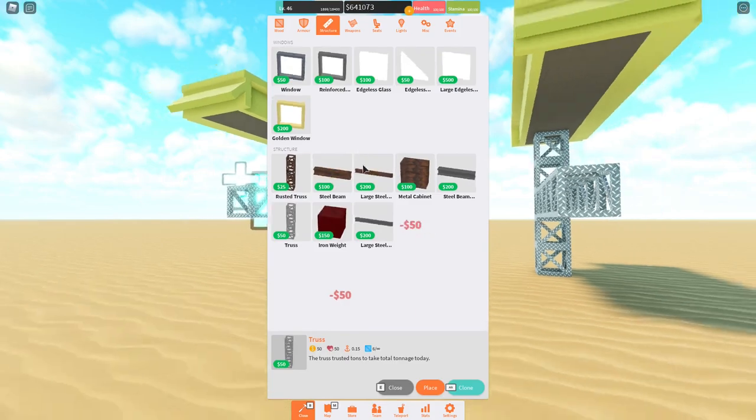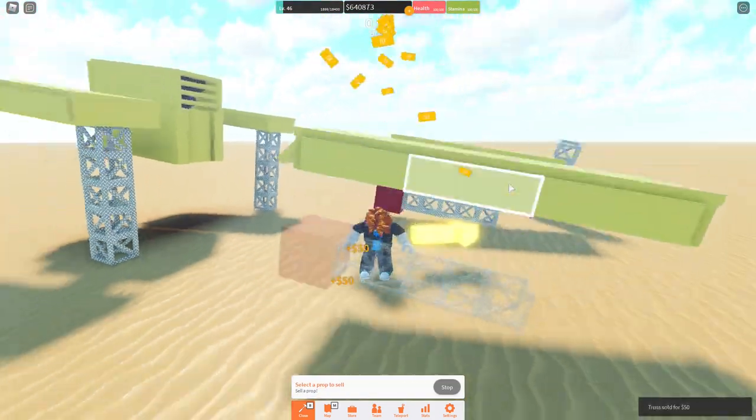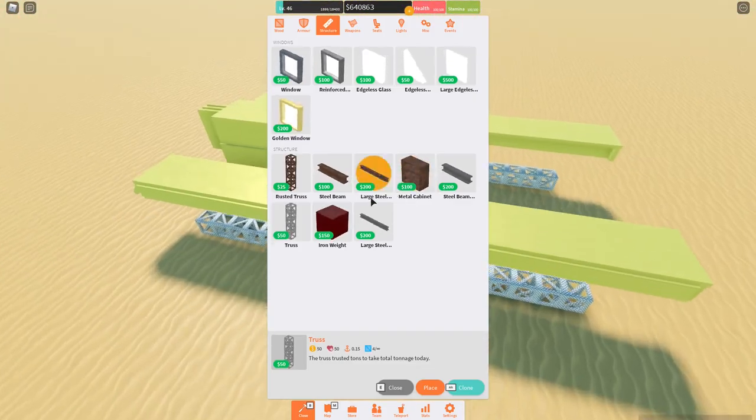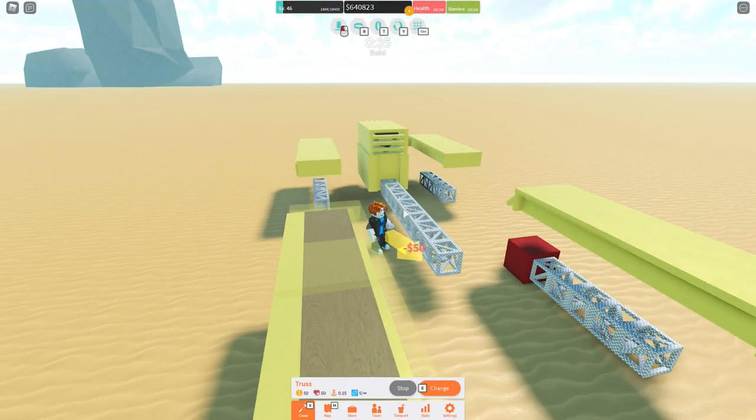Anyways, that is all for today's video. I hope you all liked it and learned how to fix your tilty ships in WFAB. Don't forget to use code SHOTUS at redjarkonshop.com. Have a great day. Bye-bye.